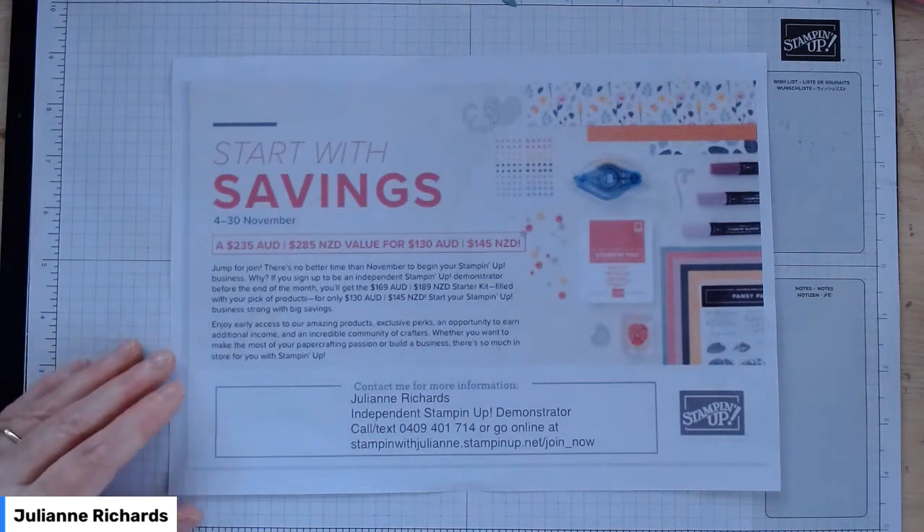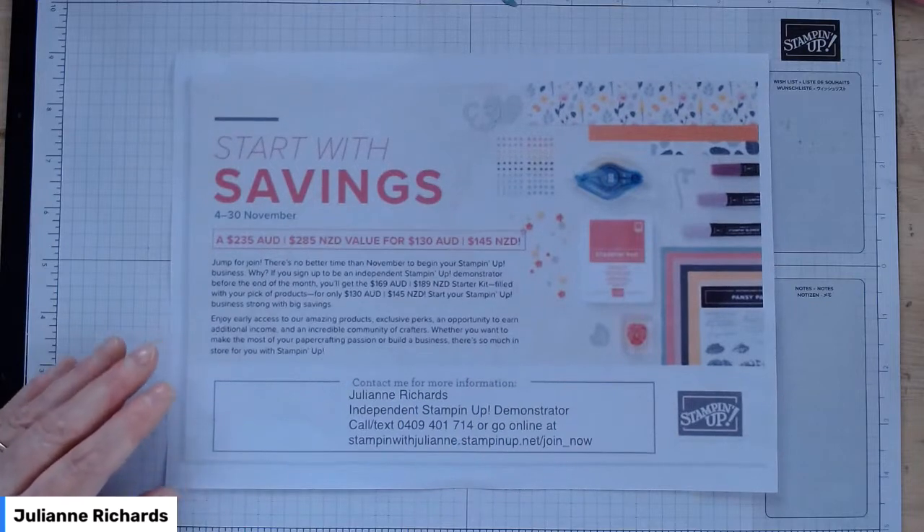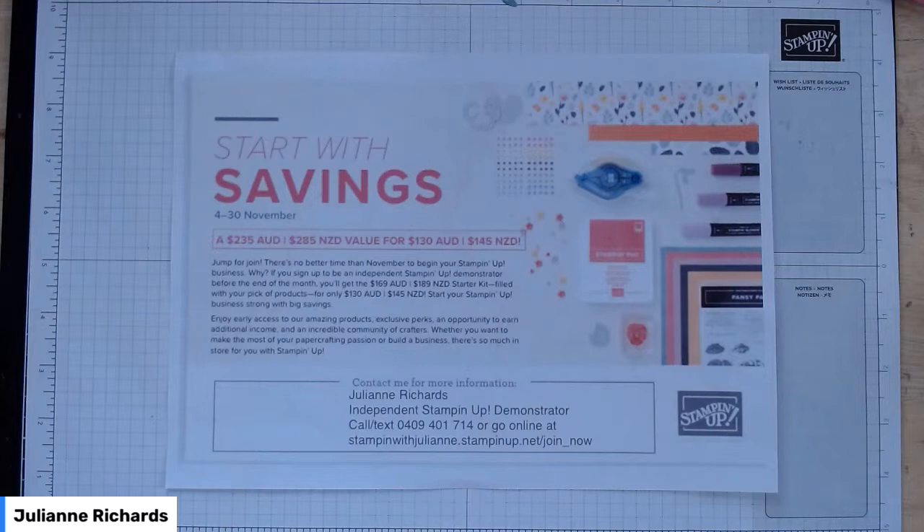Thanks for joining me today and thank you to everyone who purchased my November fun fold class. This particular video is the tutorial video for the three cards you've purchased this month. Keep in mind that all the products you're using in these kits are current products and available from my online store if you absolutely fall in love with them.